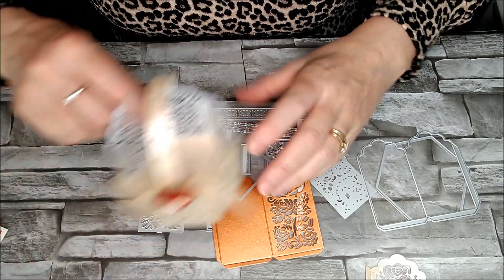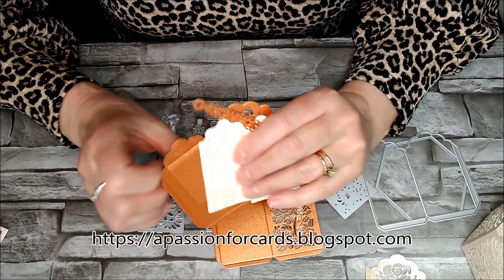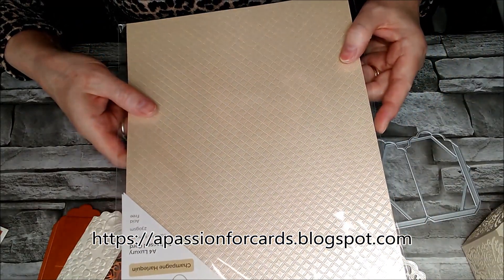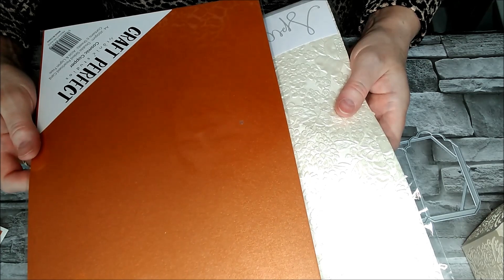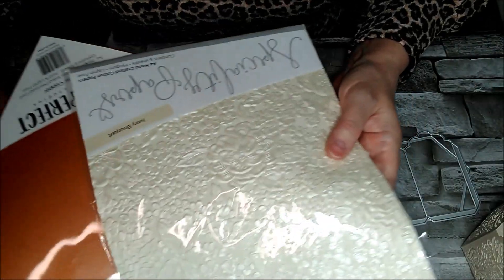And then I will show you some bits and pieces I've cut out here. If you go on to the blog, this is the one you're going to see on there. For this one I have used the champagne harlequin speciality card. I've also used cosmic copper, which is pearlescent - double-sided pearlescent card. And then this one, which is the ivory bouquet, and that is handcrafted paper.